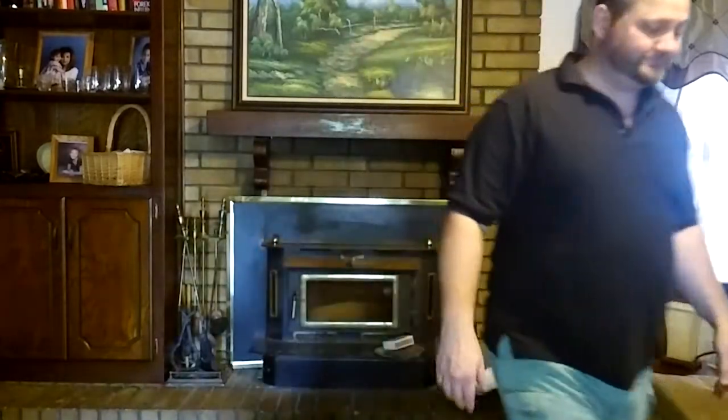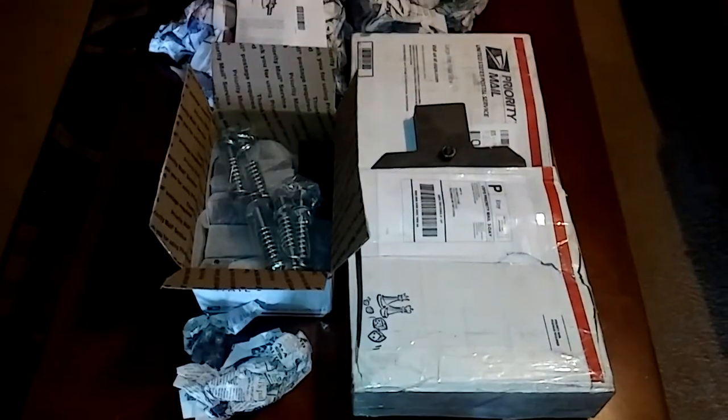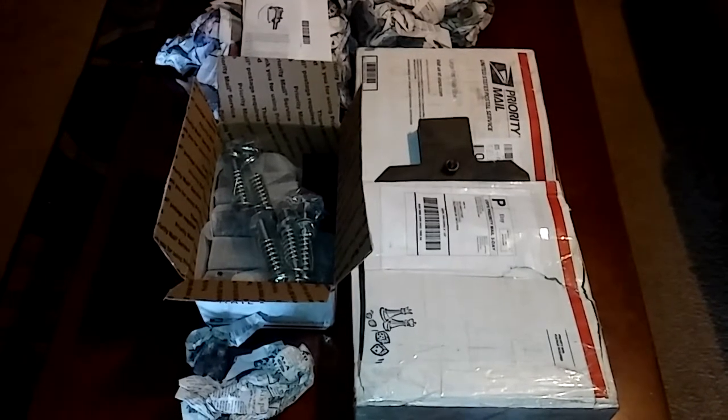What's up guys, about to do an unboxing that I already did — lighting sucked so I'm redoing it. It's already been open, but what do you do? Let's try this again.